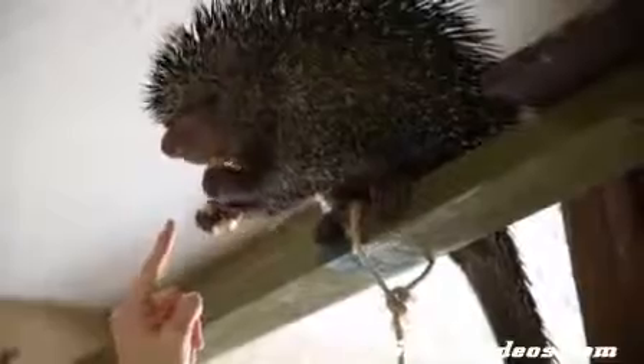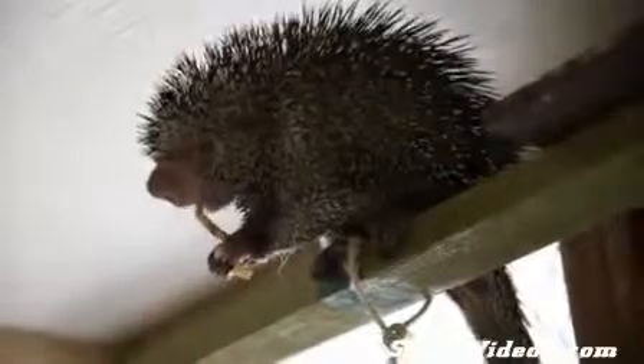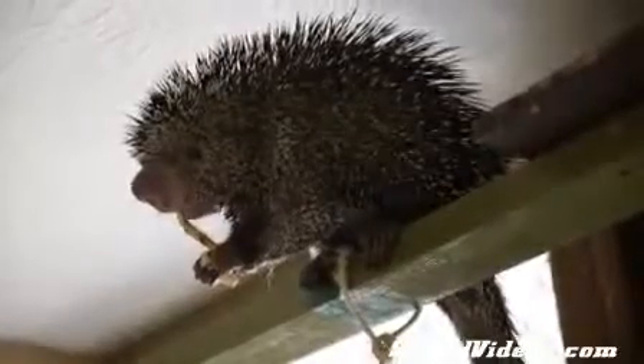Now, normally porcupines would have two top incisors, two top teeth there. But if you look closely, you can see Kimasawa only has one. He actually came to Animal Wonders with an infected tooth and we had to pull that top incisor out. So he is our one-tooth porcupine on top, and he really enjoys his soft foods like banana.